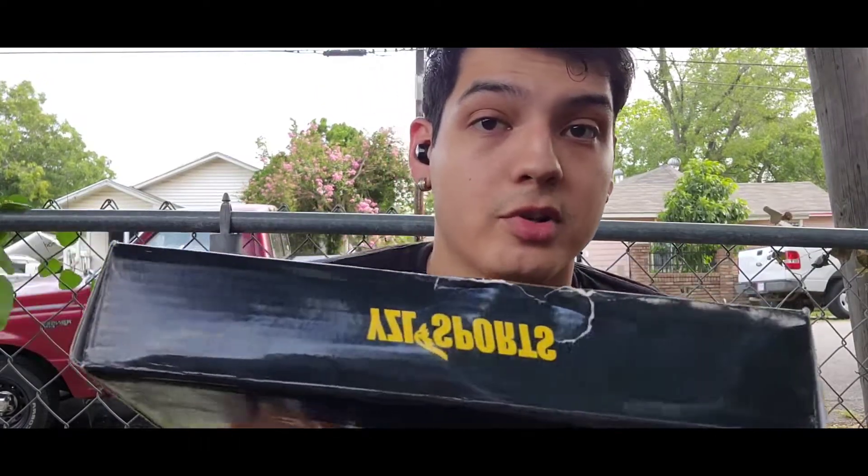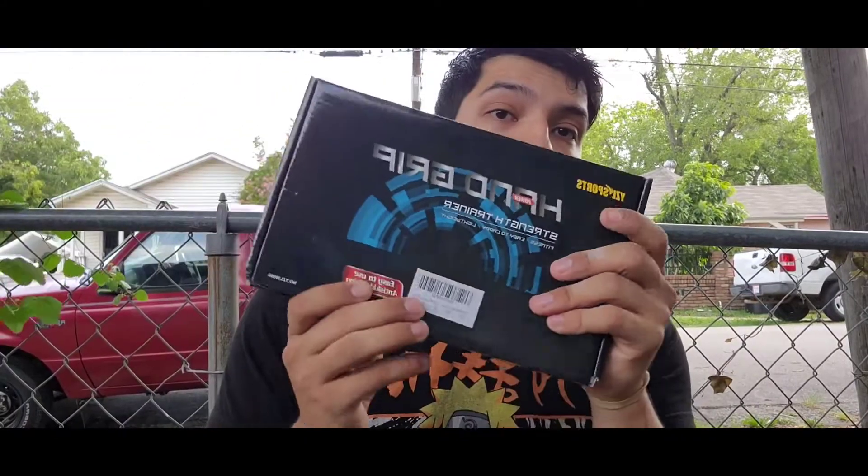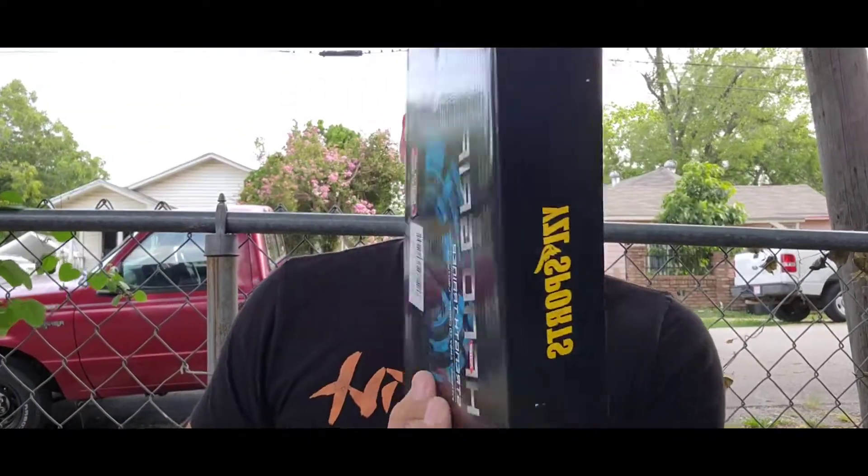Today I'm going to be doing a review on these YZL Sports hand grippers that I got off Amazon, and I'm also going to be doing a giveaway on this brand new set that I haven't opened. So if you guys are interested, just stick around to the end of the video and I'll give you details on how you guys can possibly win that.